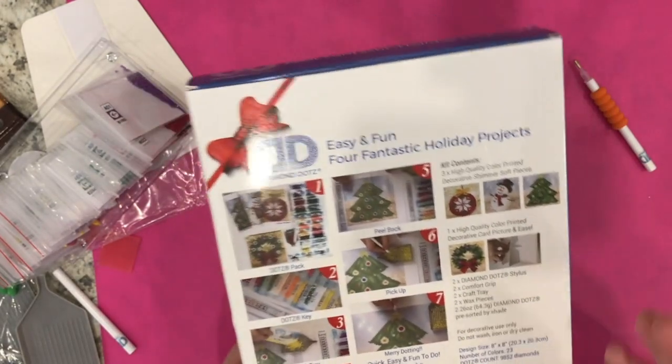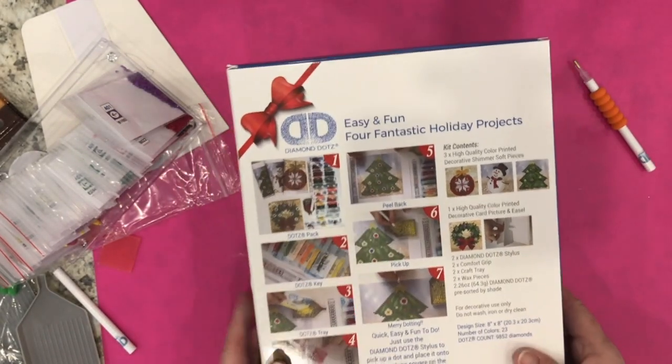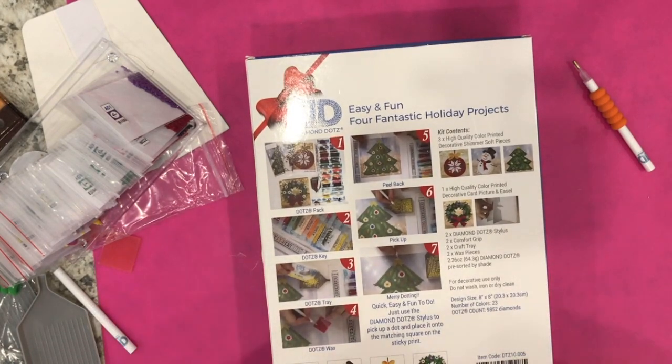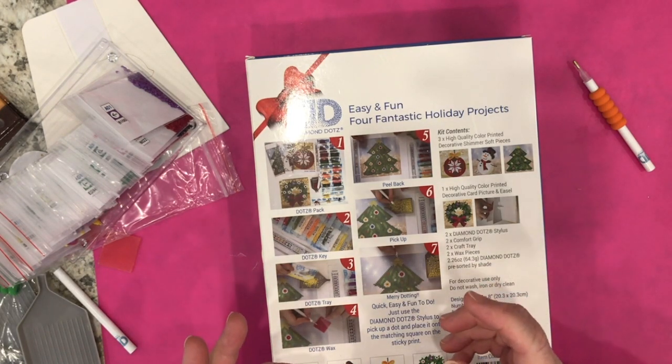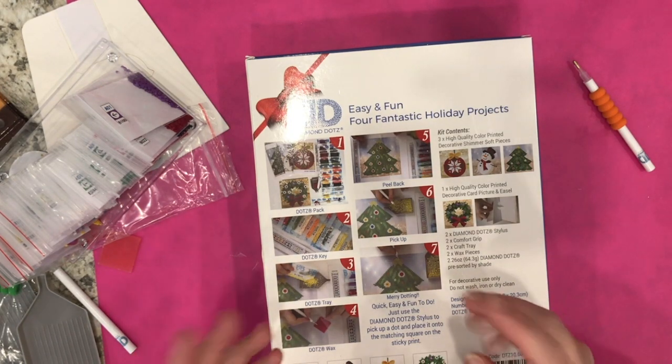I hope you enjoyed my Diamond Dots Four Fantastic Holiday Projects show and tell. If there are links I can share I will put them in the description below. Thank you again for watching — please subscribe if you haven't already, and if you liked this video a thumbs up would be so appreciated. Like, comment, share, and until next time my friends, stay crafty, bye!